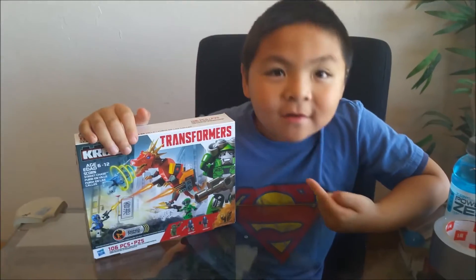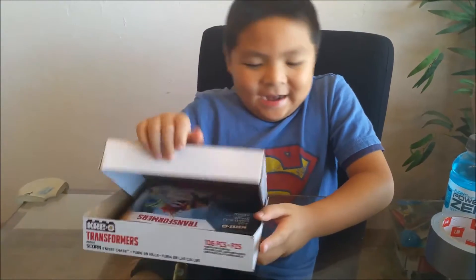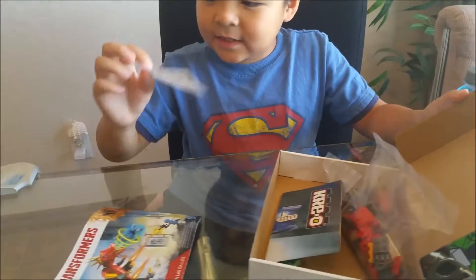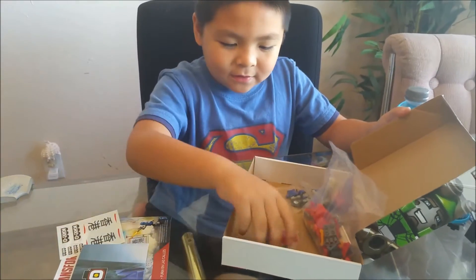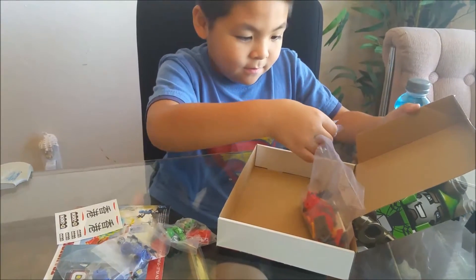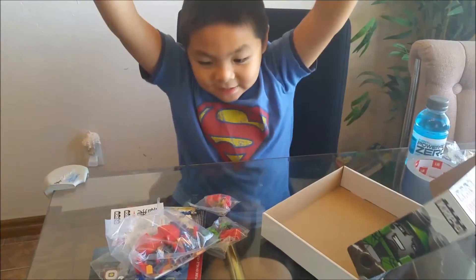We're going to build Creo. Let's open this up. So we got stickers, the second booklet, the stuffed Legos, the guys, head, things. Let's build this thing!